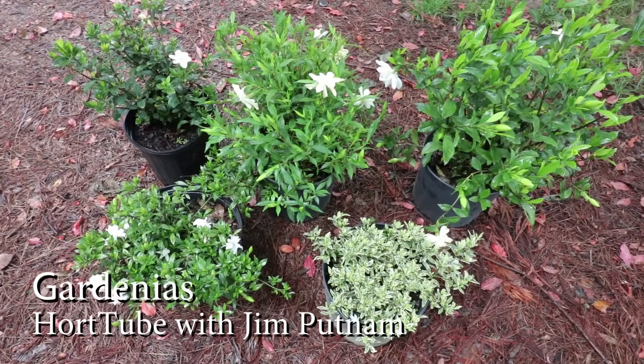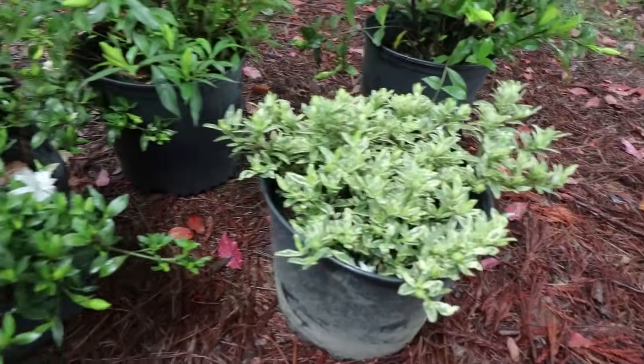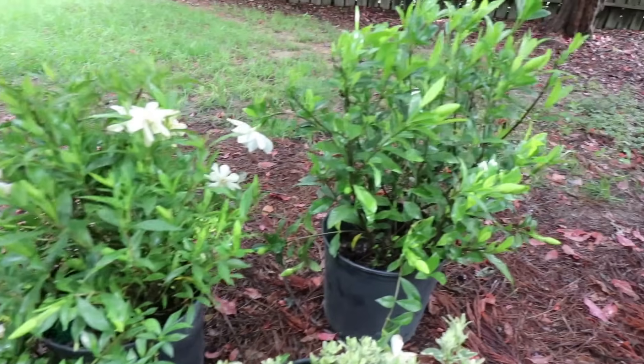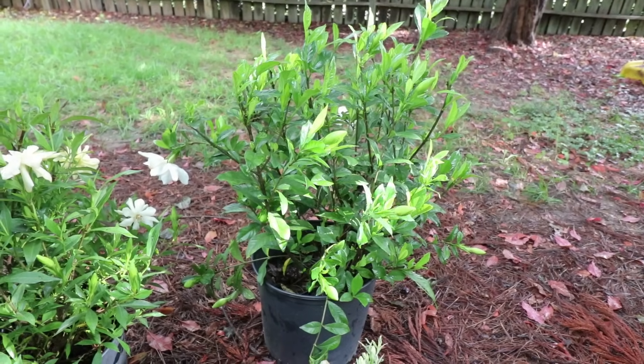The first thing you need to know about gardenias is just how many varieties there are. If you want a low ground cover variety, those are available. If you want ones that get three to four feet, those are available. If you want the more traditional ones that can get head high or taller, those are available as well.